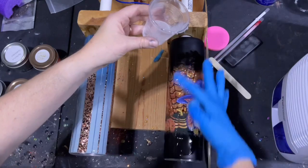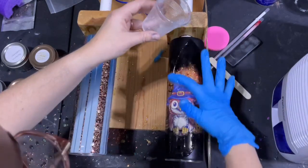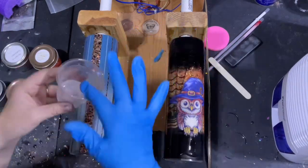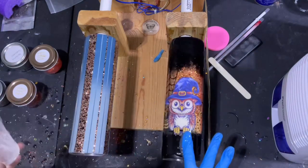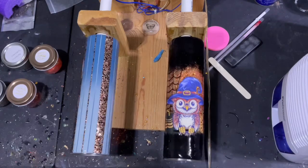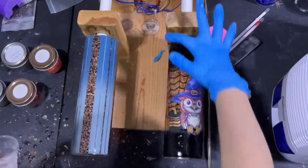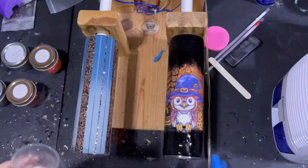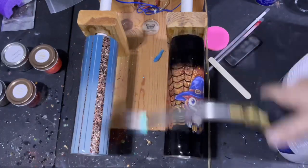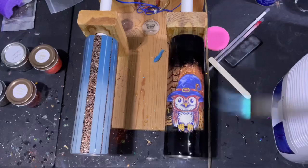I'm going to go ahead and apply a layer of epoxy to this other tumbler as well — I will have a tutorial on this one too. Once I get the epoxy on both cups, I'll grab my torch and pop all the bubbles. I usually torch for one full rotation just to make sure the entire surface gets hit and I pop as many bubbles as I can. After this epoxy layer dries, we'll be ready for the next step.